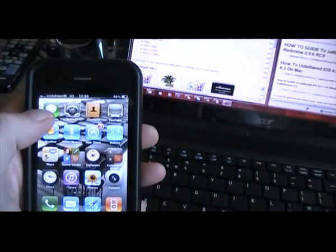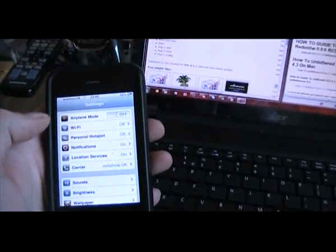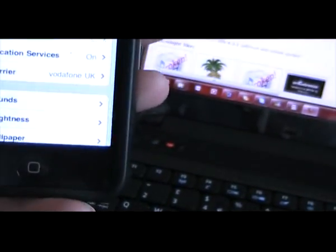This is an iPhone 3GS but it will work on iPhone 4s, iPads, Apple TVs — it will work on everything. This is the new tether jailbreak so you don't have to restart your device every time.